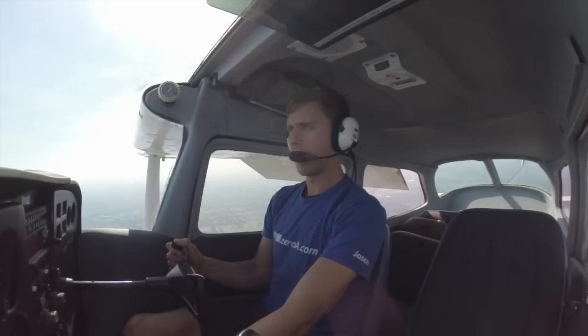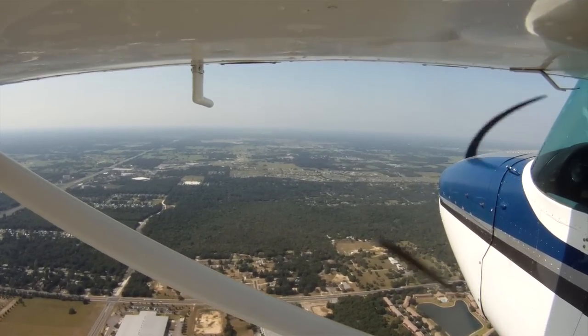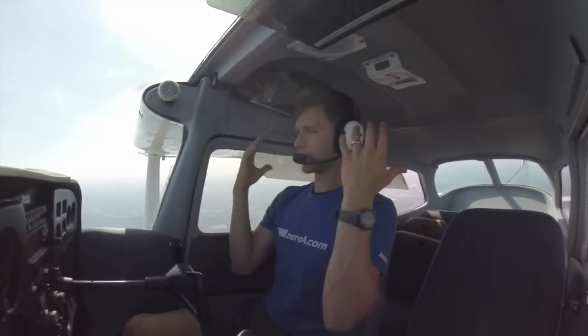Flaps are in, throttle setting's good, trimming up just a hair. Hear that stall warning horn — right on the brink of that stall. Notice that the pitch up isn't as high as it was yesterday in the clean configuration. That's because we have those flaps.